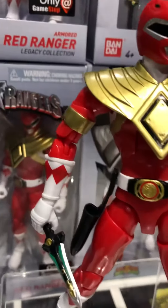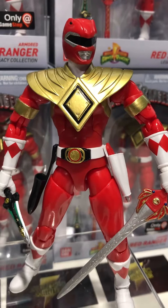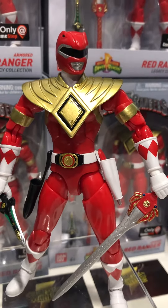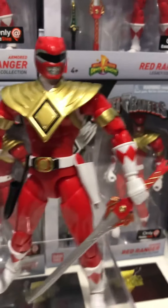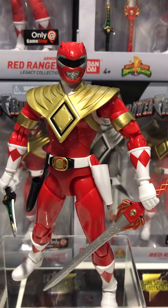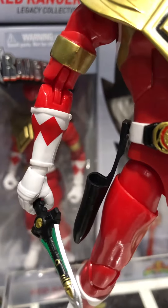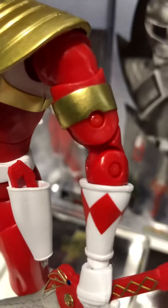Of course it's got the armbands. When we saw the first images, the armbands were not painted gold and we thought Bandai was just going to be lazy and release a figure without the iconic gold armbands — which would have left Ranger fans and collectors reaching for their gold markers to fill them in. But they have actually painted them. The actual paint detail isn't the best in areas, but at least they went to the effort to put some gold paint on it.